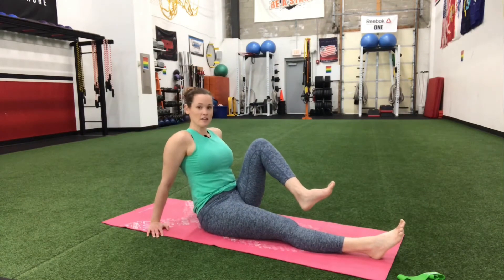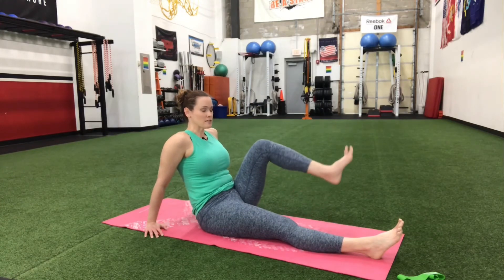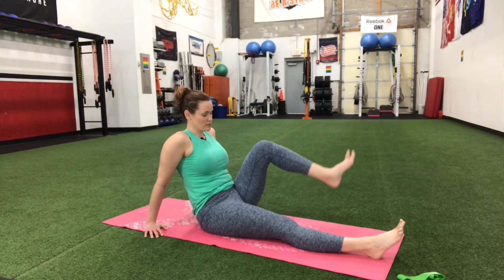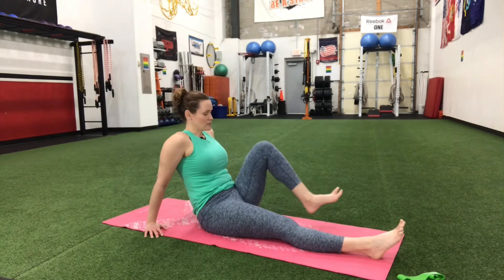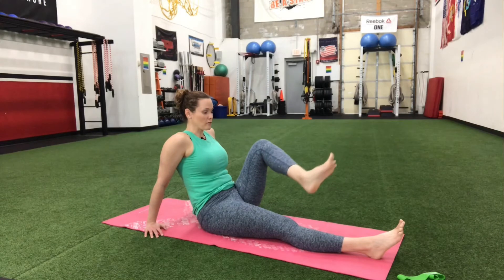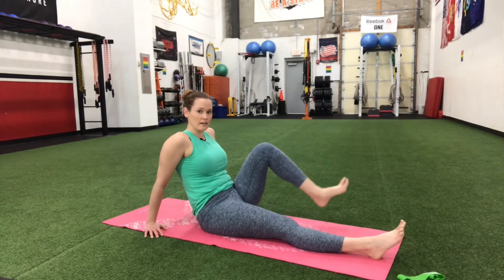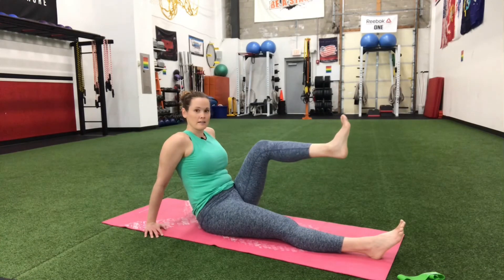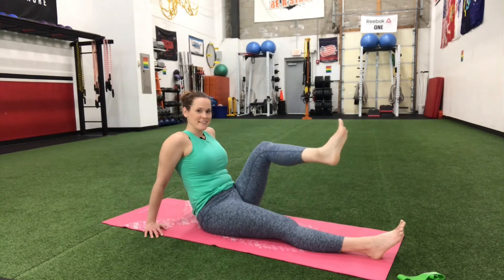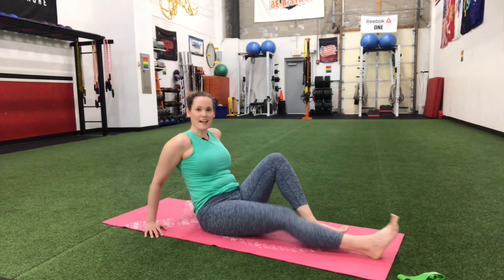Other one comes in. Sit up nice and tall, use those arms lightly to hold you up, and let's make a big circle. It doesn't really matter which way you go because you're going to end up doing both ways. It might be good as you do this in the future to switch directions that you start with every now and then. We're doing about five one way, five the other, and then switch. Big circle with that heel. We're going to go three — feel that burn — two and one last one. Relax that down.